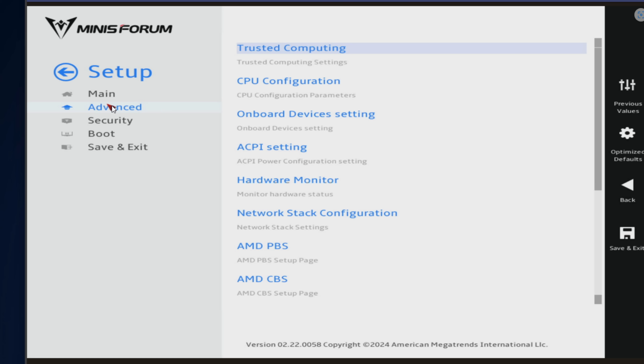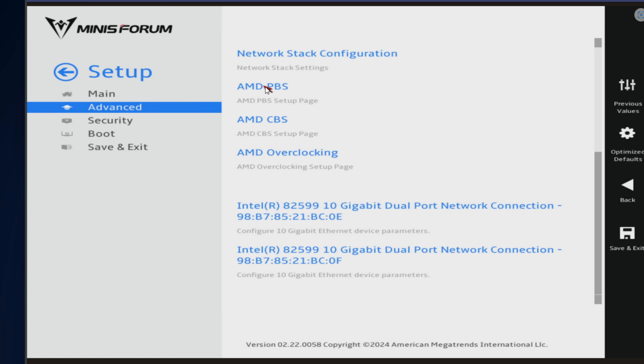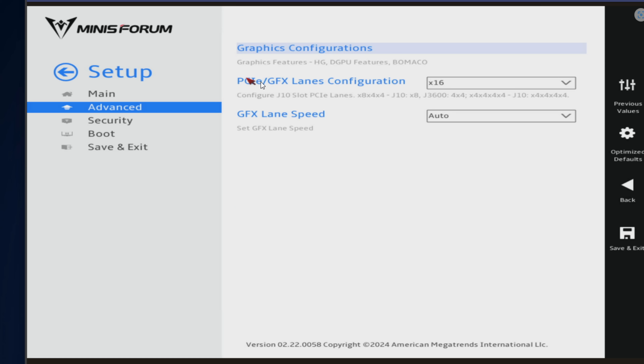Another awesome thing that many are going to enjoy about this board and processor — and also the upcoming MinisForum MS-A2 — is that if you scroll down to the AMD PBS configuration, here's where you can configure the PCIe slot. One thing we know we did not have with the MinisForum MS-01 was bifurcation. I'm pleased to say this slot configuration can go from x16 to 8x8, 8x4x4, or 4x4x4x4, which is going to open up a lot of possibilities for how we use that PCIe slot, most likely in the upcoming MinisForum MS-A2 as well.